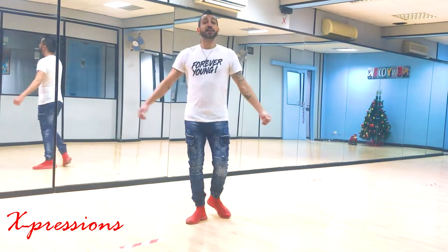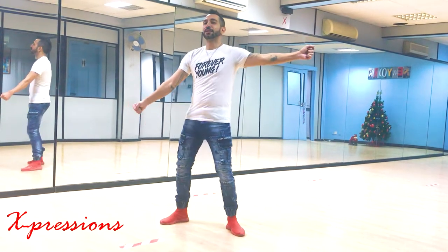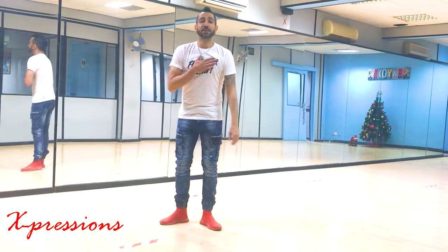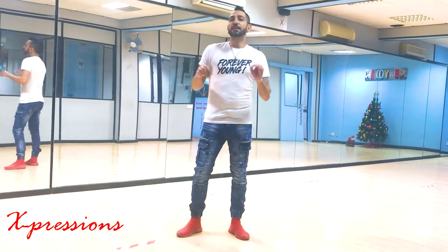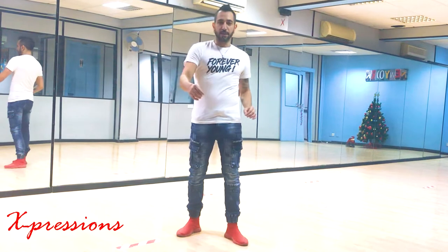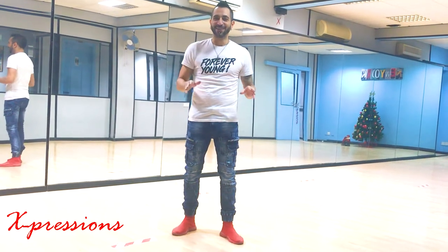Hello everybody, how are you doing? Welcome to my YouTube channel Salsa and Bachata Moves, where we break down salsa and bachata moves. My name is Alexandros, I'm from the island of Cyprus, and today we're going to tackle a nice tippity-tippity pachanga footwork salsa.